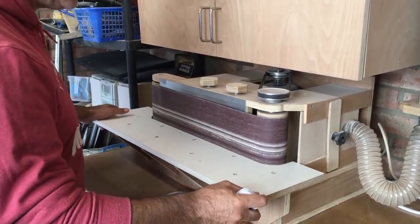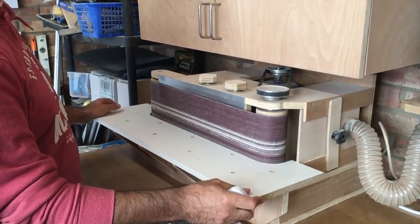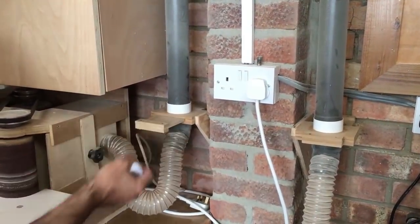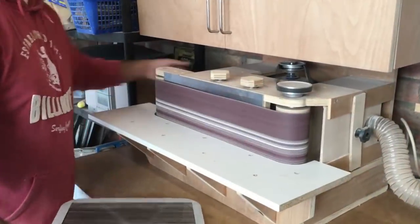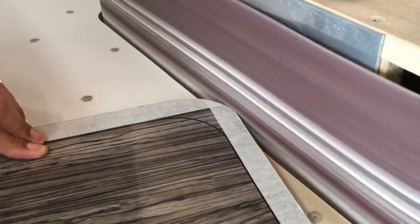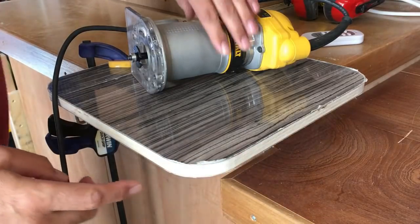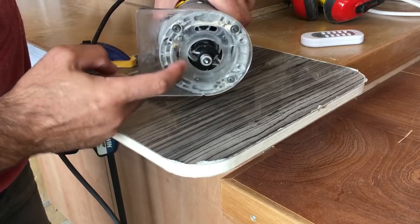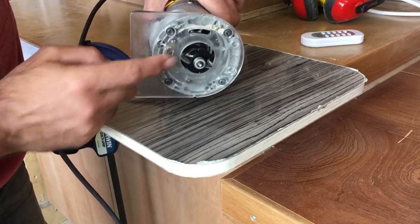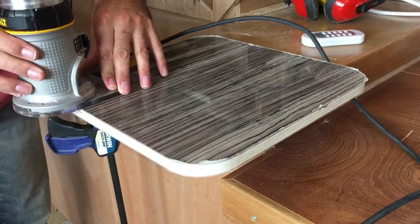This belt sander I built from scratch from plans from Matthias Wandel's site — I'll put a link in the top corner of this video and in the description if you want a copy of his plans and could build one yourself. We've got to run a groove in the edge of the door to accept the PVC push-in trim, so we've got the slot cutting bit riding on a little ball bearing, set up in the trim router with the height exactly halfway through the thickness of this board. We're just going to run this slot all the way around.